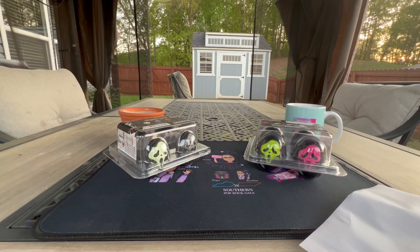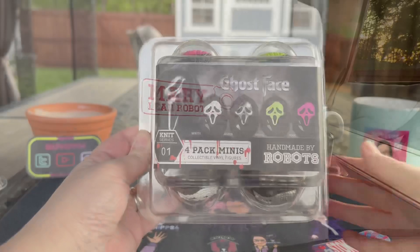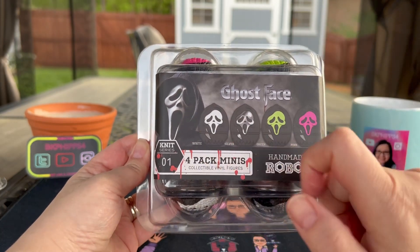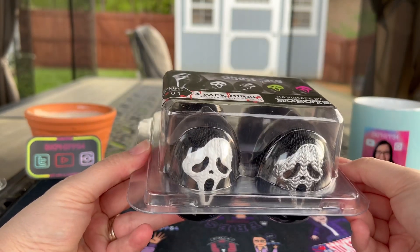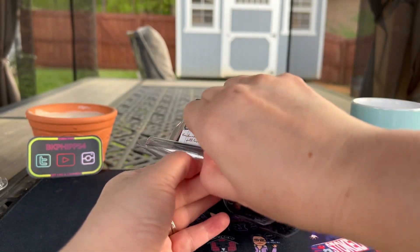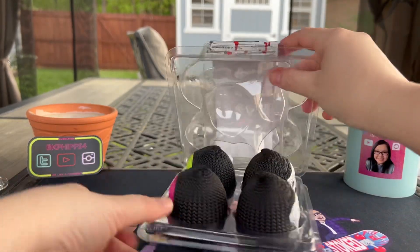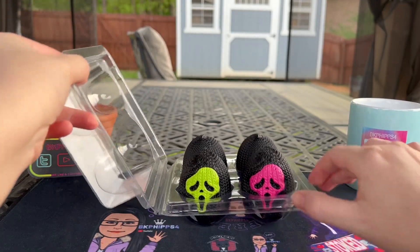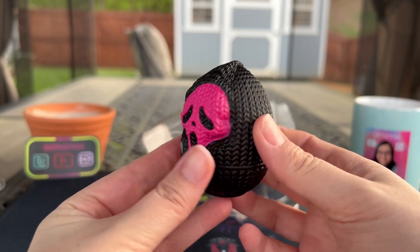As you always see, it was inspected by Mary, lead robot. Alright, first up we're going to look at the Ghostface white, silver, green, and pink — this is Knit Series Number One, four-pack minis. Definitely check out their minis; it's on sale hopefully still going on, and if not you can use BKFips for five percent off. Let's look at each one.